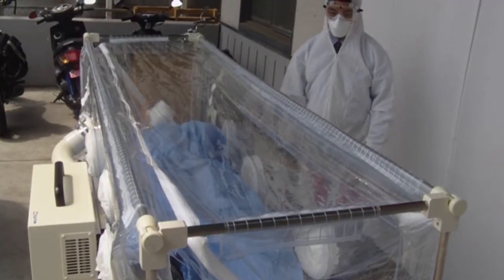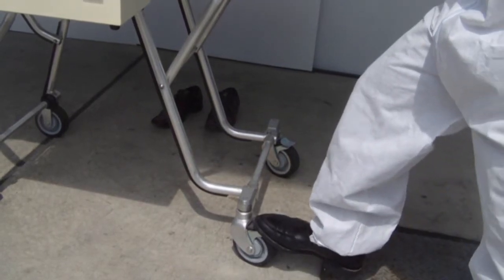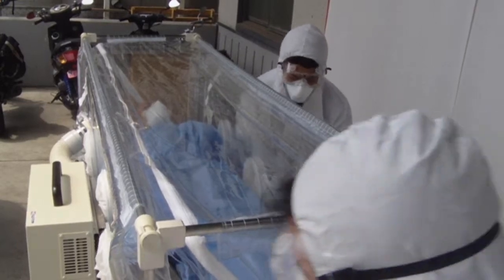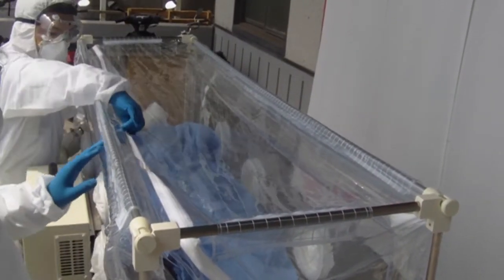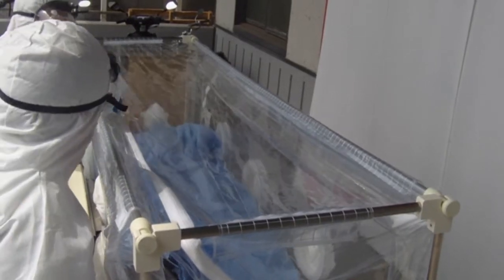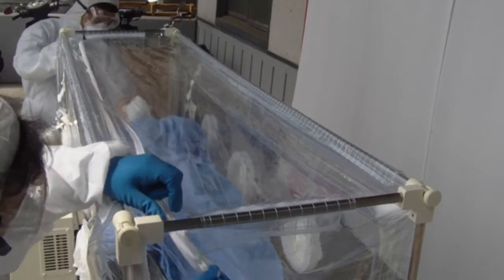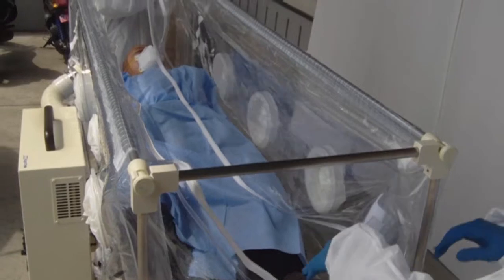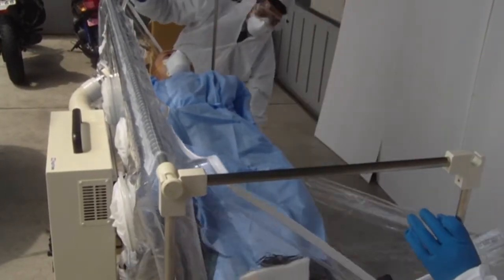Let's unload the patient from the negative pressure carrying bed. The stopper of the negative pressure carrying bed is turned on. The fastener is opened. The sidearm of the negative pressure carrying bed is put down. The vinyl capsule is opened fully. The patient gets off.